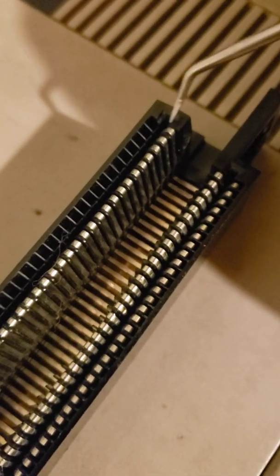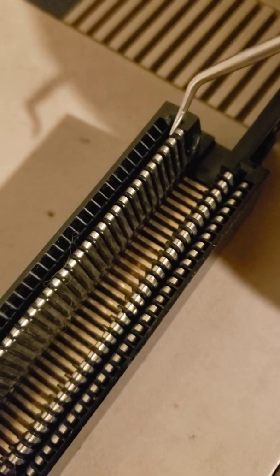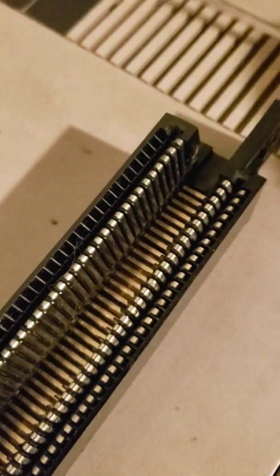Every time you push the game down, these lower pins bend further and further down. So you use this pick, get up under the pins, and pull them up higher than they originally go.